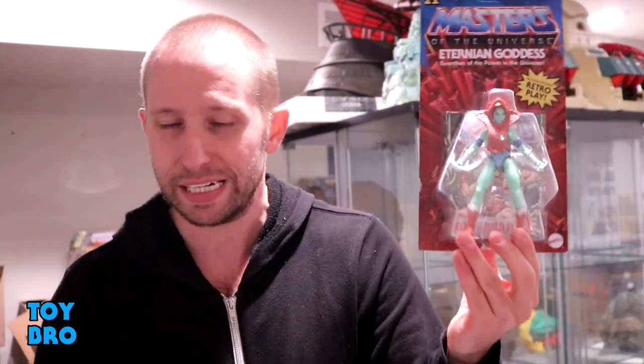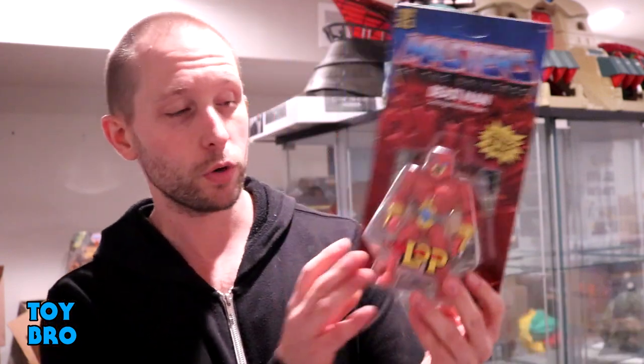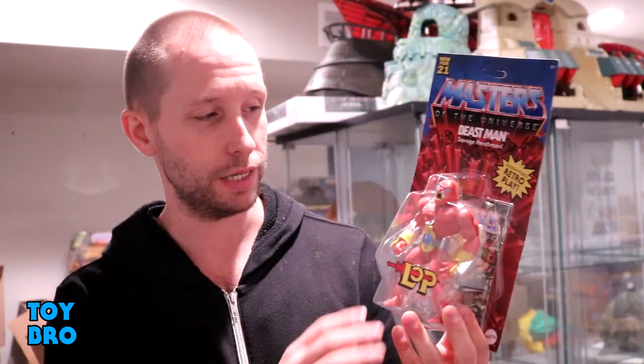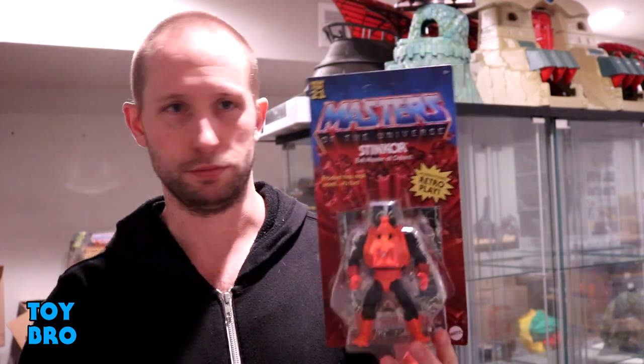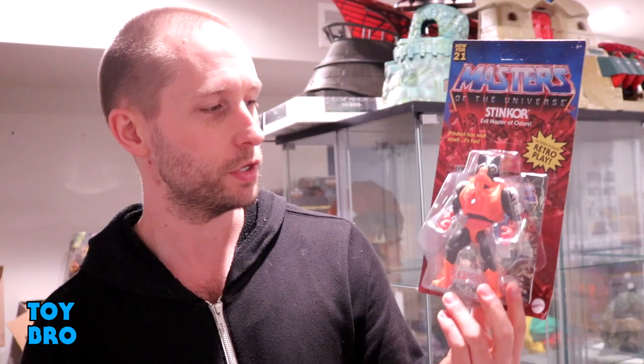We're taking a look at the Goddess — an Eteela repaint, but important to the lore. We've got Webstor, the Lords of Power Beastman — a variant from that prototype concept — and the best and most important He-Man figure of all time: we're taking a look at Stinkor. Four figures from all over the place, running the gamut of all things Masters of the Universe.